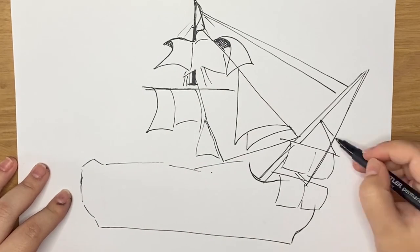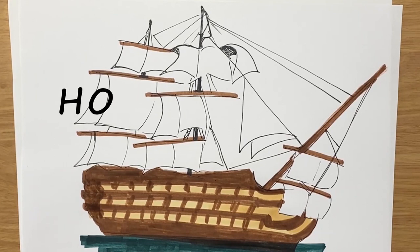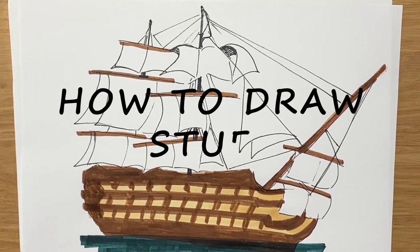See how to draw the oldest surviving naval ship still in commission with our how to draw stuff tutorial on how to draw the HMS Victory.